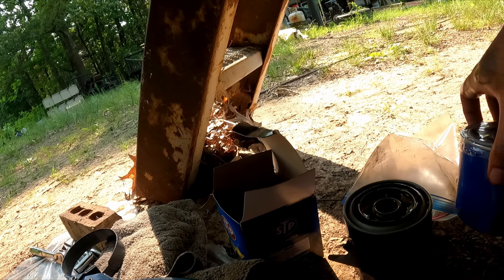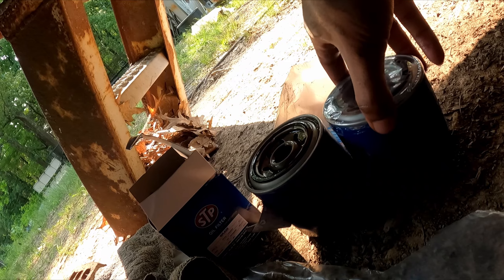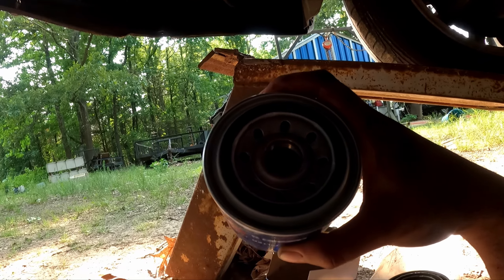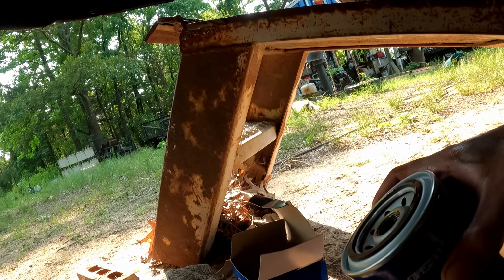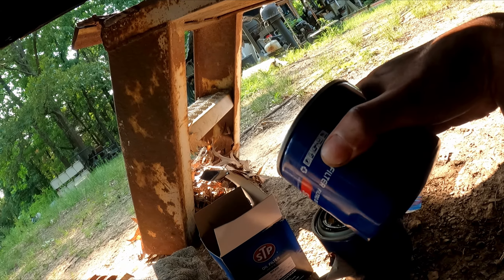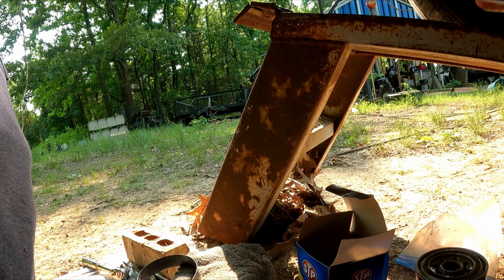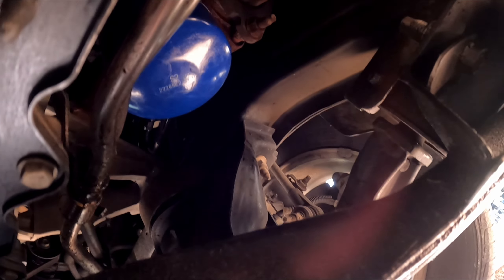Here's the new filter next to the old one. Make sure you verify it's the right kind — check the label to confirm they match. When you install the new one, take a little oil from your old filter and rub it around the black rubber gasket on the new filter. That way when you screw it in, it'll seal better.